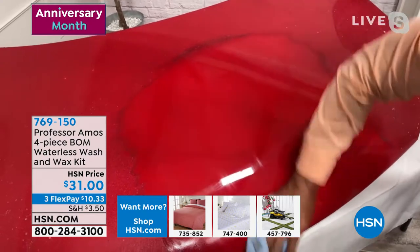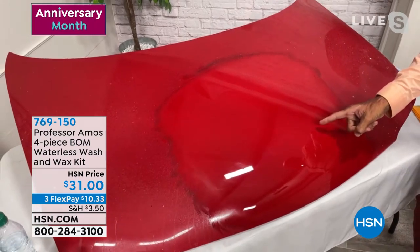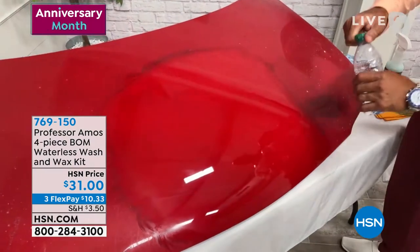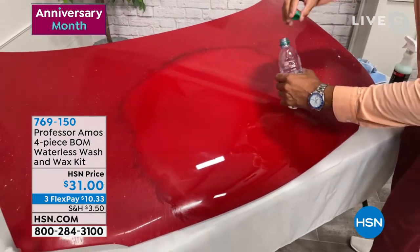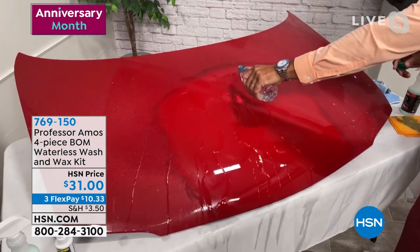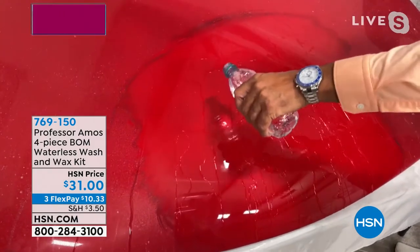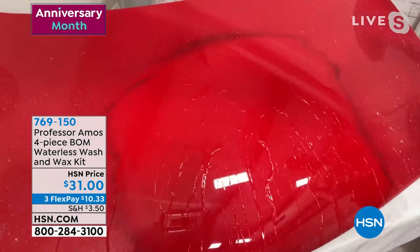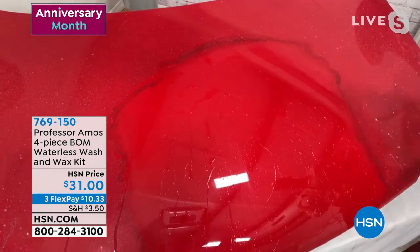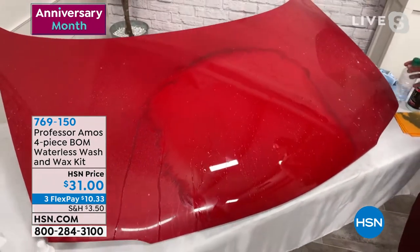Oh my goodness, I just love that candy paint. It looks so good. Old cars, new cars, old paint, custom paint — once you have that on there, you have six months' protection from the rain, acid rain, intense heat from the sun, and bird droppings. Once you have the bomb on there, you have protection, and once it rains, it's like a free car wash every time it rains because it washes that dirt right off.